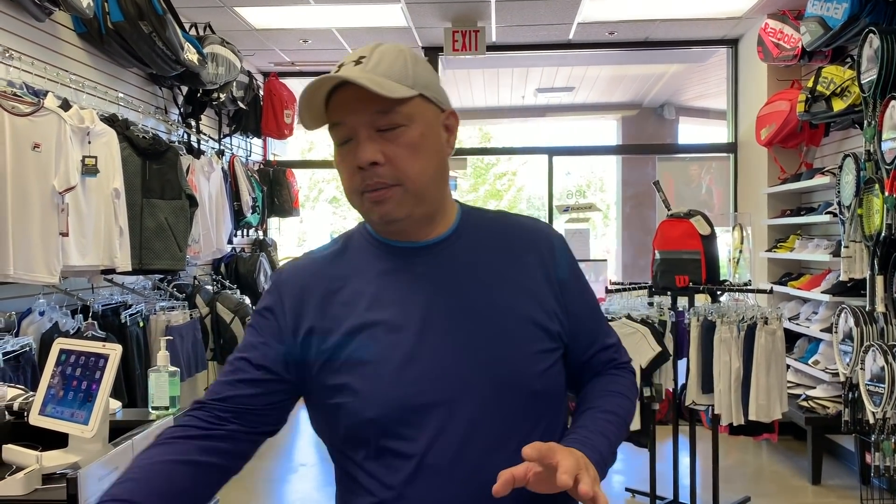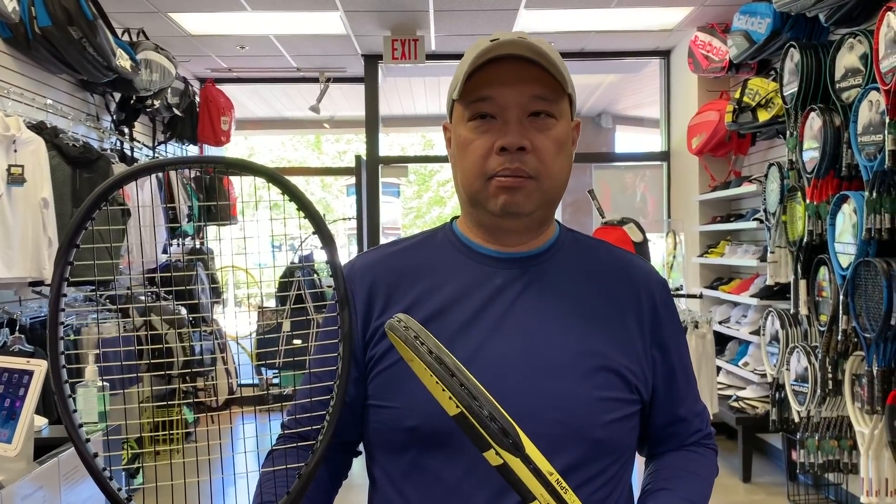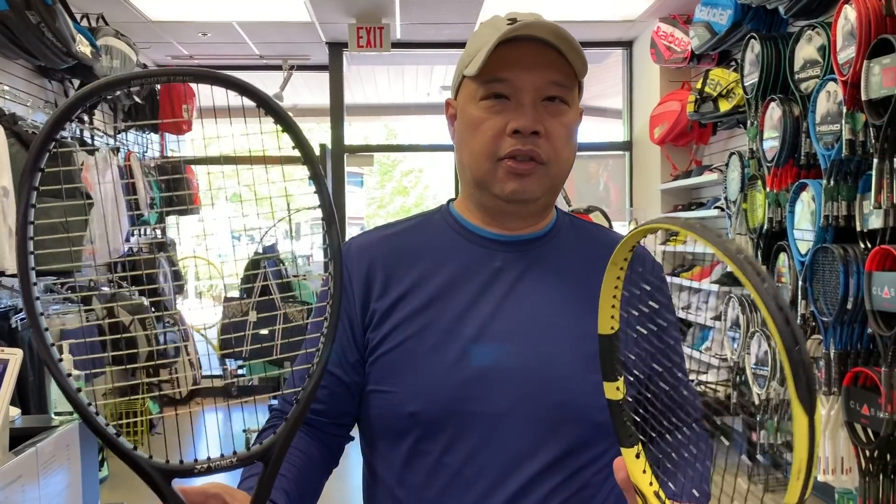Welcome to Tennis Spin where we put our spin on your tennis viewer requests. I'm going to compare the Babolat Pure Aero Banana Edition to the Yonex VCore 100 in the Galaxy Black. It comes in red too, but this is the Galaxy Black one which I think looks better, but for some reason Yonex tells me the red one sells better.